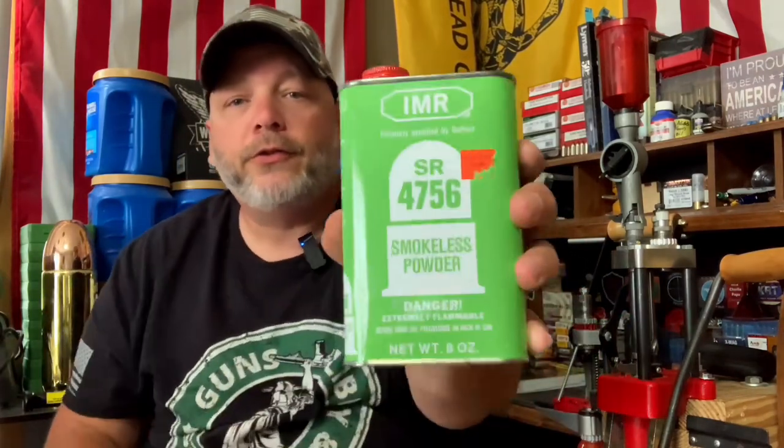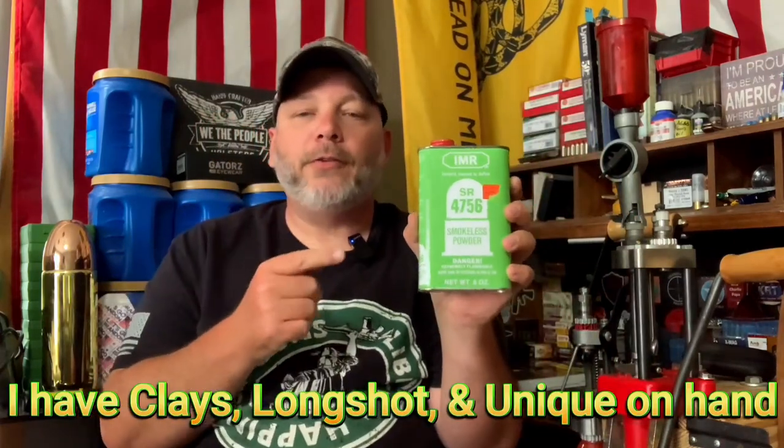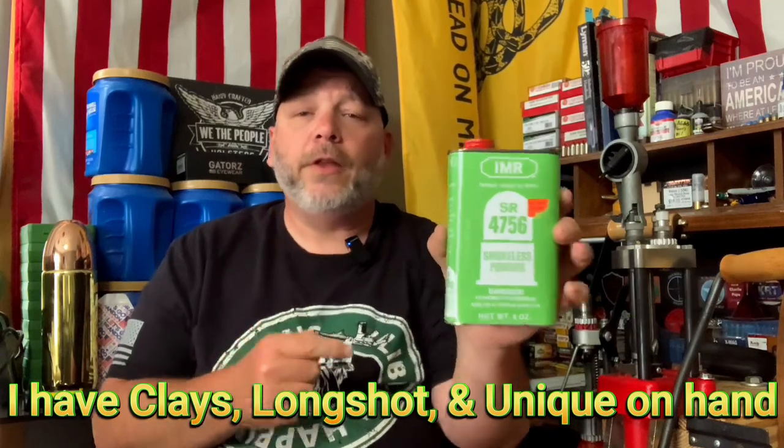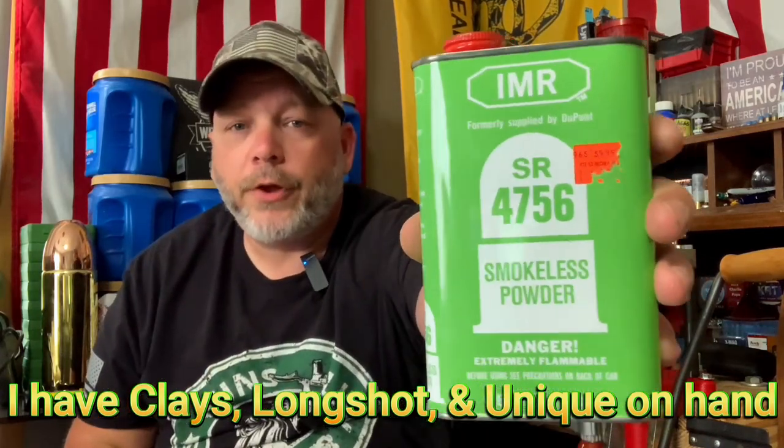I also got this jug of powder here. I've never seen this before, so I got a hold of CW and sent him a text. CW said this powder is no longer being produced, but it's a great powder. So I'm going to do some digging to see if I can find any load data for it and see what we could use it on.